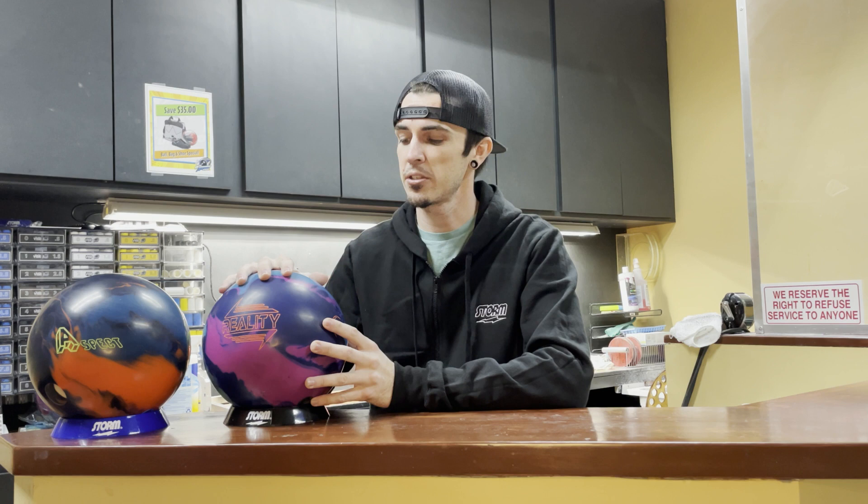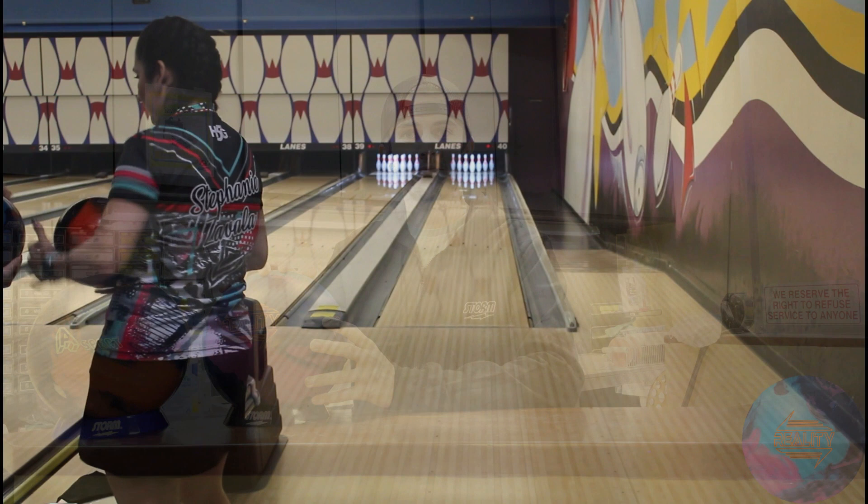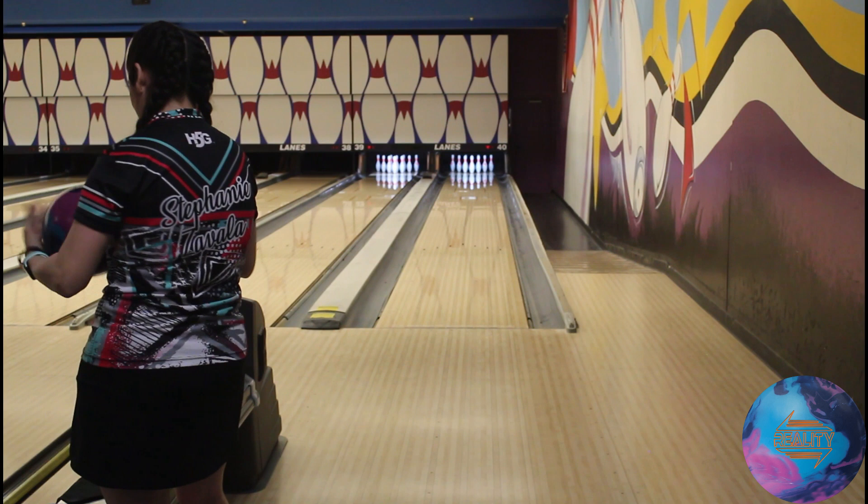Today we are on an extended house shot — a little more oil than average, but we're going to need it with these balls. So with that being said, let's get these in Stephanie's hands and see what they do.